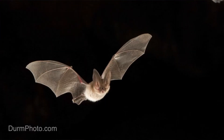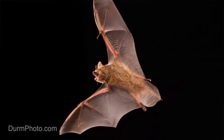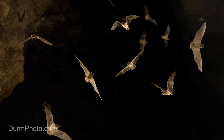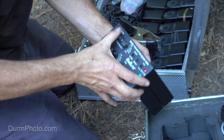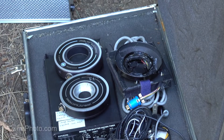Probably my favorite use for the Sabre is photographing something like bats — high-speed, small animals. And if you're familiar at all with how ultra-high-speed photography works, this unit can actually drive a high-speed shutter. If you don't know about how ultra-high-speed photography works, stay tuned — I'll explain that in a later video.